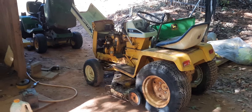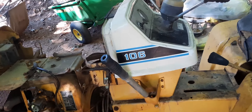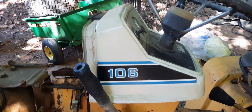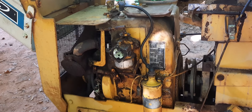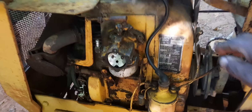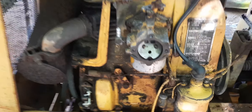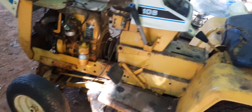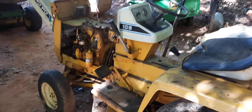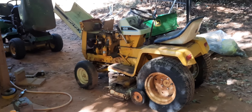It's not locked up or anything. He did say that it was running whenever he parked it. Let's just hope that everything is good. The engine turns free. I'm going to mess with it a little bit today. Maybe the next video I show y'all about the Cub Cadet, it'll be running.